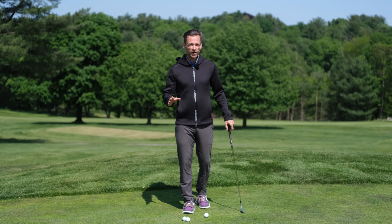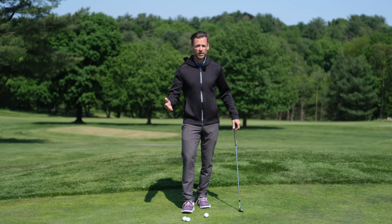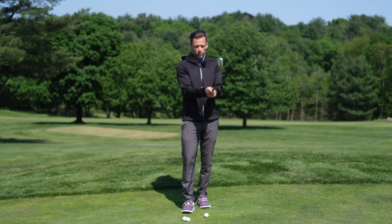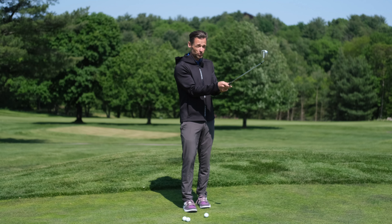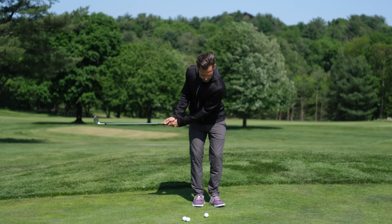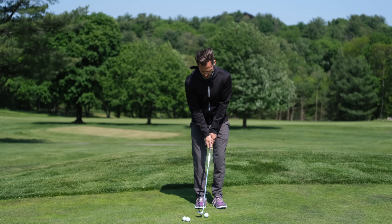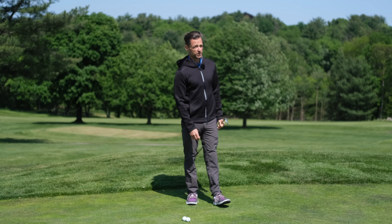Next up is the old favourite T-Rex drill. What would a Tyrannosaurus Rex look like if it played golf? T-Rex has very short arms — they can't extend, they can't move anywhere, they're kind of pinned to the body. So you hold the club something like this, there wouldn't be much wrist action going on, they'd be really elongated. Elbows would be up, and all he could do is use his body or his rib cage to turn and power the club head. So be a T-Rex for a moment, and what you're going to learn is how to use your body much more effectively in the chipping stroke.